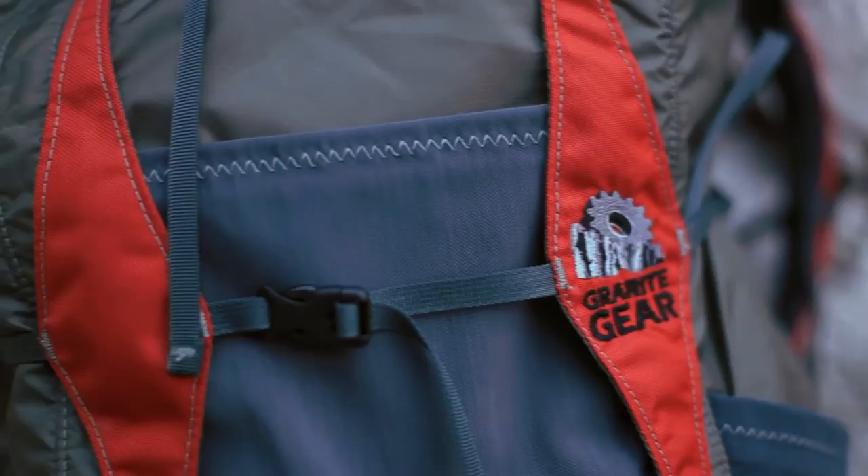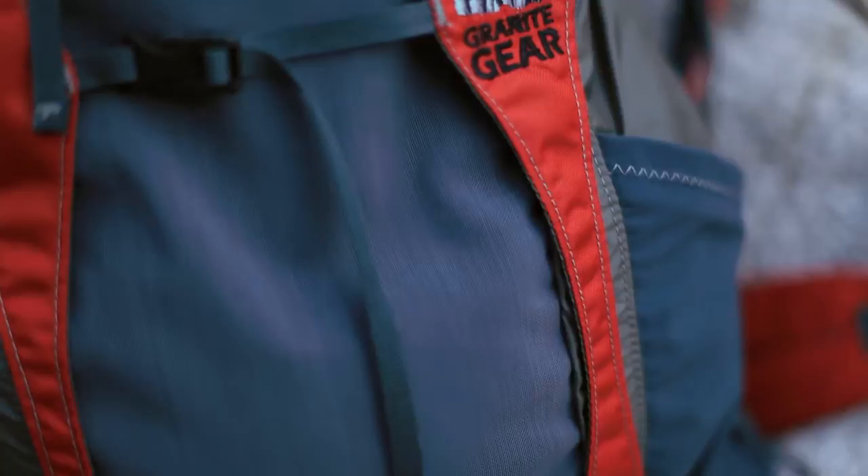Other pack features include 10mm webbing straps, tool loops, hydration ports, large stretched side pockets, extended overflow, padded rolling stay, frameless suspension, and high tenacity Cordura nylon — 100 denier and 210 denier — for lightweight durability.